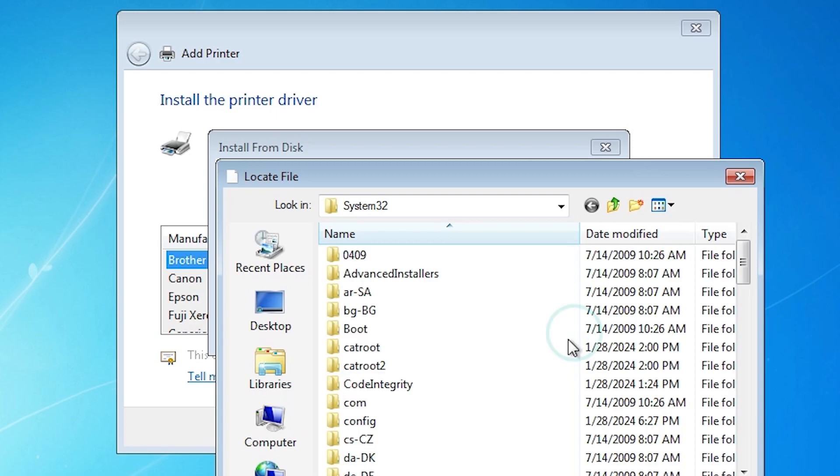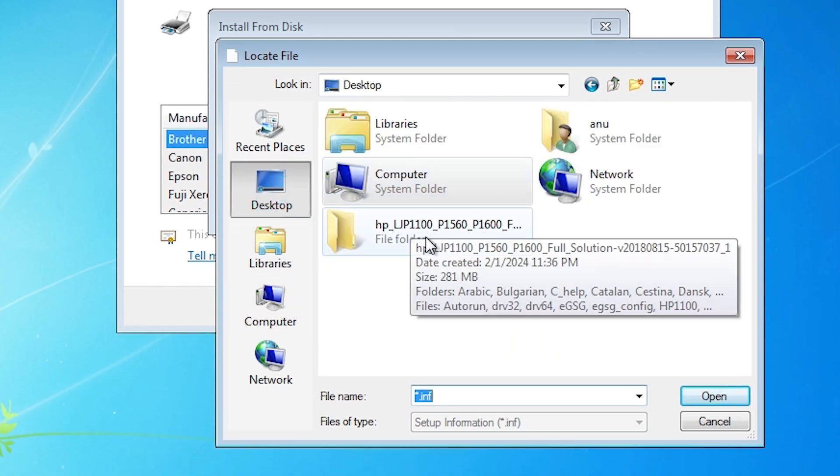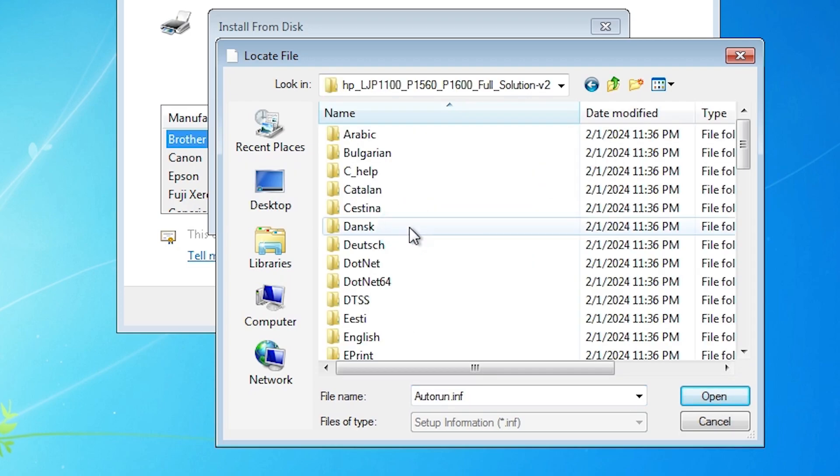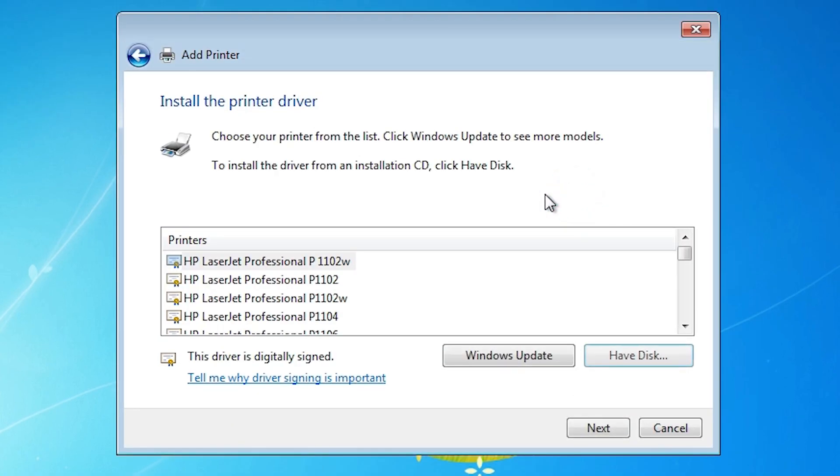Click on Have Disk and go to Browse. Go to the Desktop — here we find our newly extracted folder, double-click on it. Here we find many options; from here all our drivers are listed. Click anywhere to select, then click Open, click OK. Here we find our driver — scroll down and find our printer. Our printer name is HP LaserJet Professional P1108. Select our printer and click on Next.